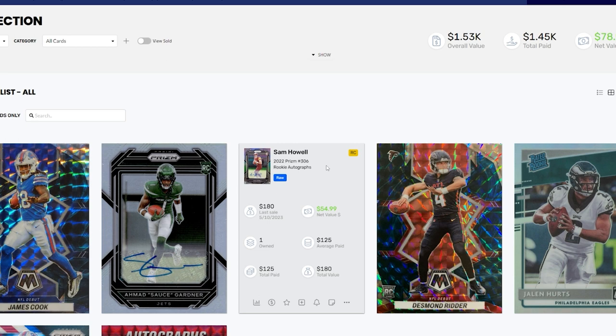Sam Howe is definitely a very high-risk, high-reward kind of player. He flashed some signs of brilliance last season but also showed he needed more time to develop as a starting QB. He has great targets — Scary Terry, Jahan Dotson, Brian Robinson at running back — and solid defenders like Montez Sweat and Chase Young. I paid $125 for this card and it last sold for $180, so it's already up almost $55. At $125 for a rookie QB Silver Prism Auto, it's a steal if he ends up being the long-term solution for the Commanders.